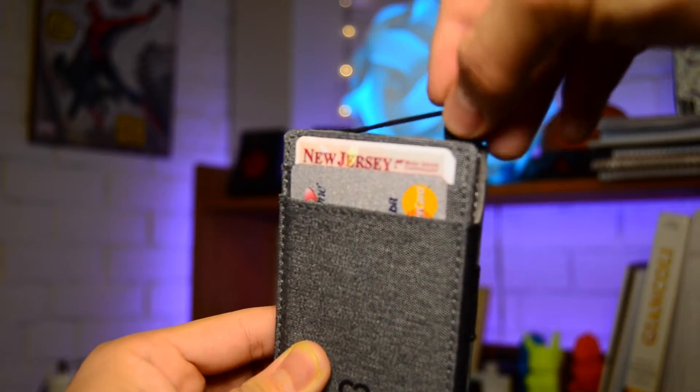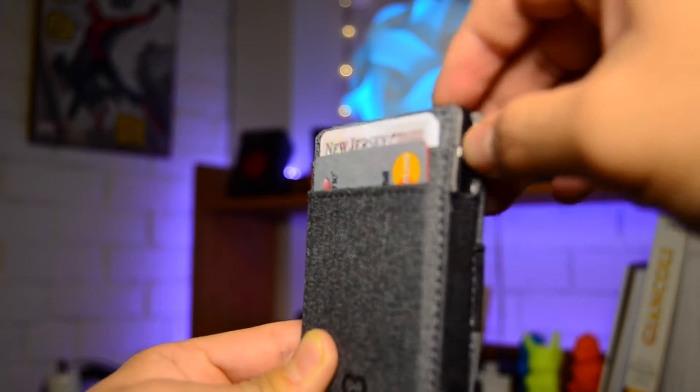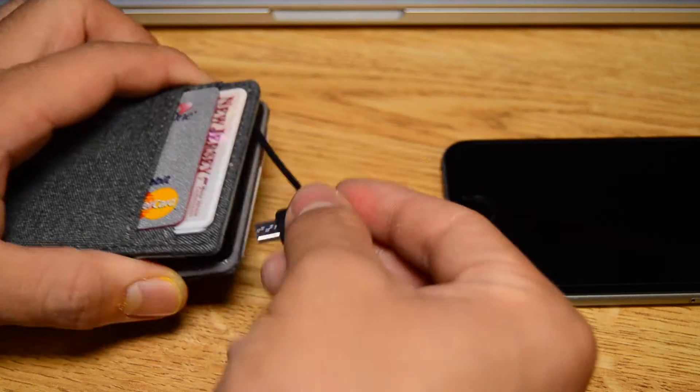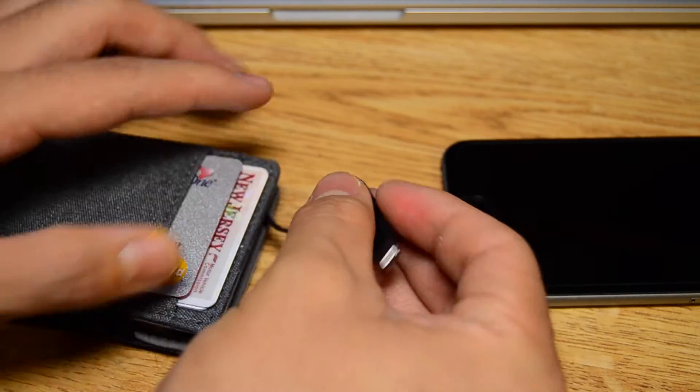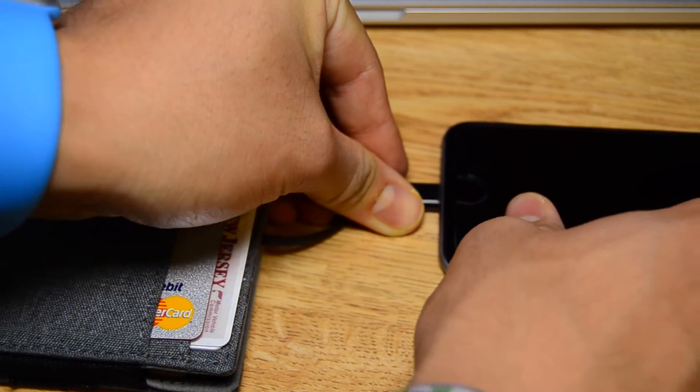The battery is removable and has this really cool cable management mechanism that hides away the cable and the USB head when you're not using it. It can charge both through micro USB as well as lightning, so iOS and Android devices for the most part are covered, although if you have something with USB Type-C, you're gonna need to pick up an adapter to make this work.